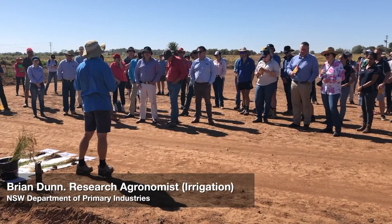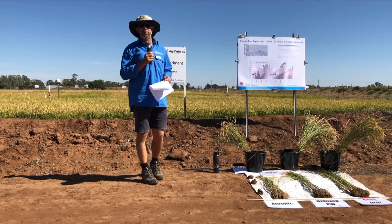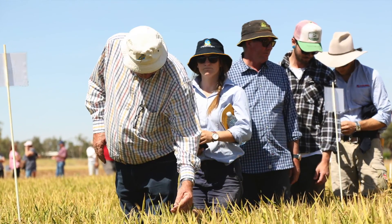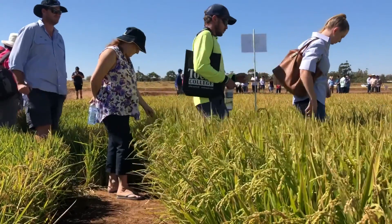Today we had a number of experiments in the field where we showed we've been experimenting with aerobic rice and also delayed permanent water. We had 10 of the current varieties and the new variety YRM70 in three replicates, and we showed how they responded to no ponding — aerobic being no ponding greater than 24 hours. It was quite interesting for the growers to see that it has grown quite well, but it's not as well grown and won't yield as well as a normal drill sown or delayed permanent water with flooding.